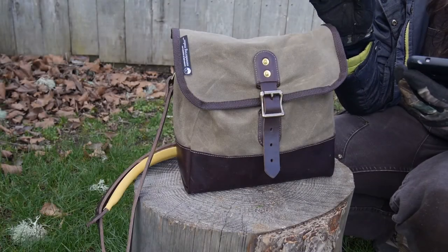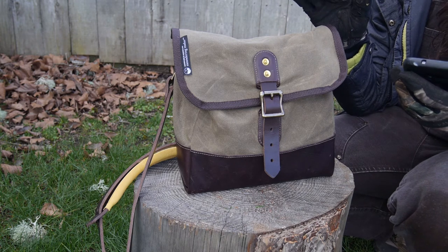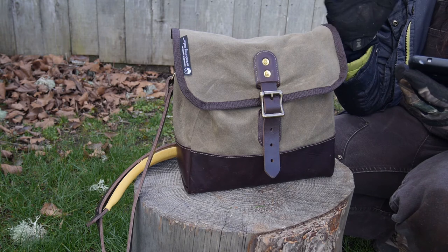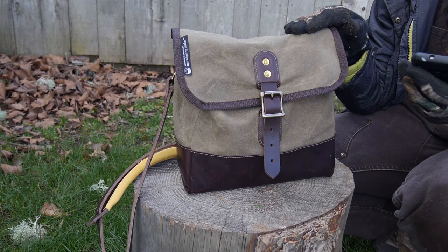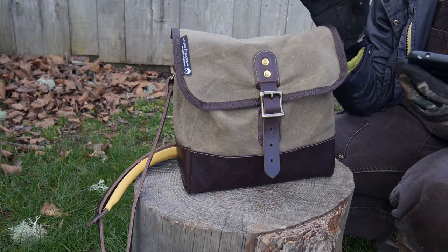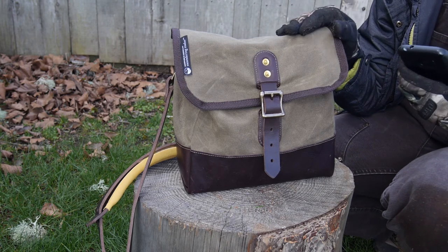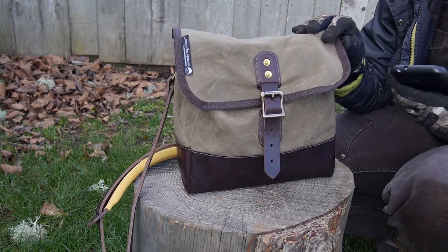This bag was made by Guy, i.e. Meandering Maker, and was actually a collaboration with a guy named Valley Reb — that's his Instagram handle, I'll link it in the description below. This is a design with Guy's flair added in, but loosely based off of a Civil War bag. So it's a really neat, traditional-looking bag — very functional but with some beautiful aesthetics going for it.